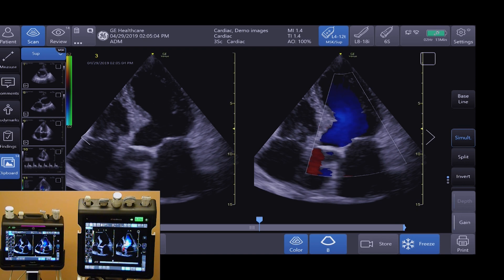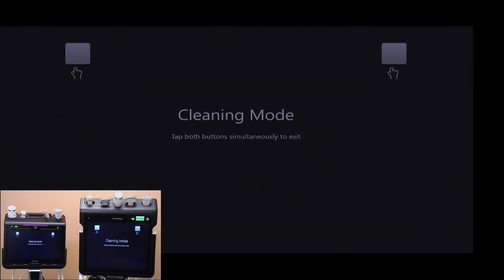The battery life for the Venue is up to 4 hours of scanning time, while the VenueGo is up to 2 hours of scanning time. Each system has an indicator that clearly displays the remaining scan time. Each system was also engineered with a seamless flat display for easy cleaning capabilities.